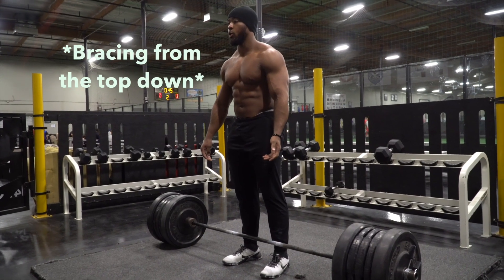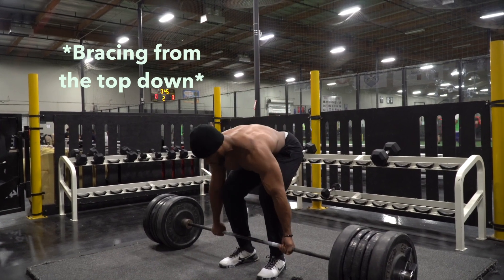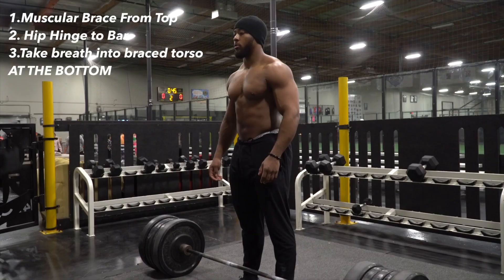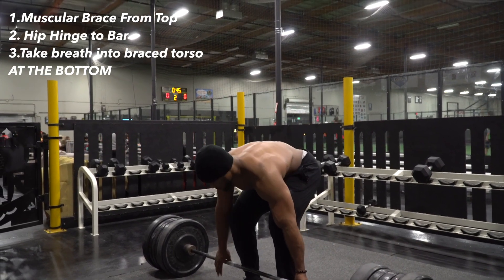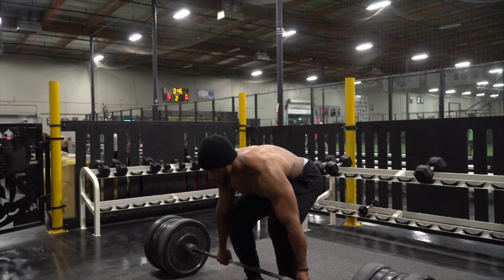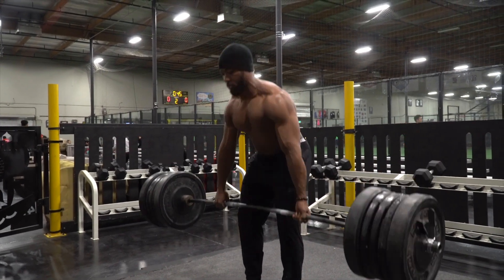That's why belts increase intra-abdominal pressure, and that's why it's so easy to use belts incorrectly. In these clips I have conventional deadlifts where I'm using the top-down method for bracing, which is a great way to brace. The big overarching theme is making sure your rib cage is over your pelvis and that you muscularly brace. Then you go down to the bar, drive your hips through, and deadlift. You can also brace when you're down at the bar — rib cage over pelvis, hip hinge down to the bar, then brace from that position, drive your hips up, and deadlift.